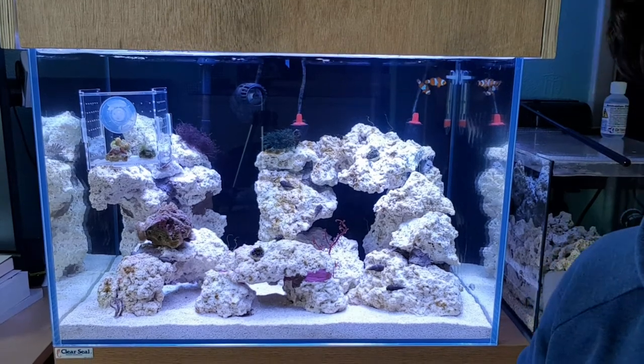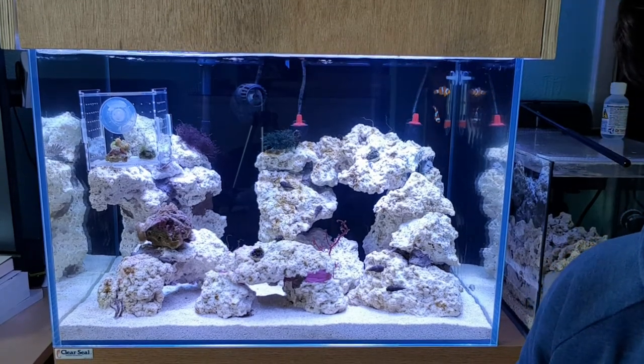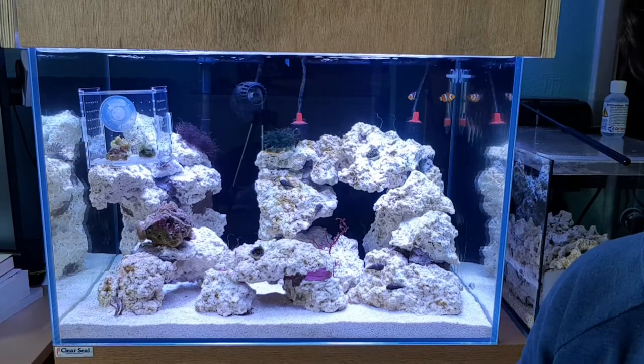Hi everyone, welcome to my channel, Practical Reefer. My name is Mark. Today I'm just going to give you a little overview of Cerith snails.